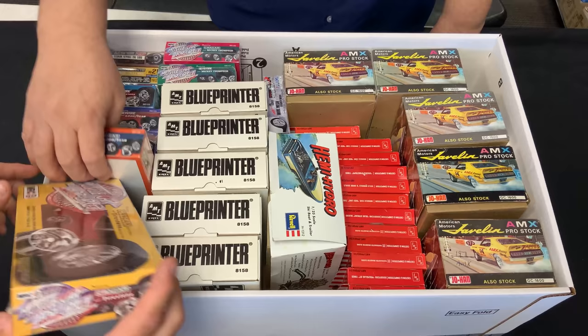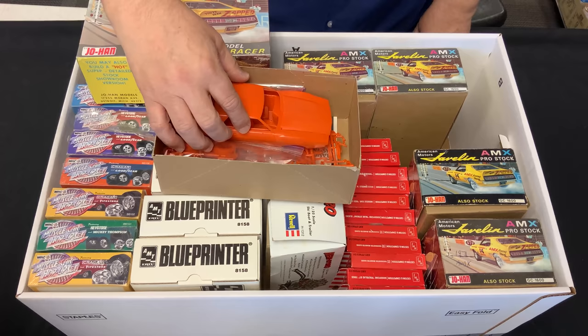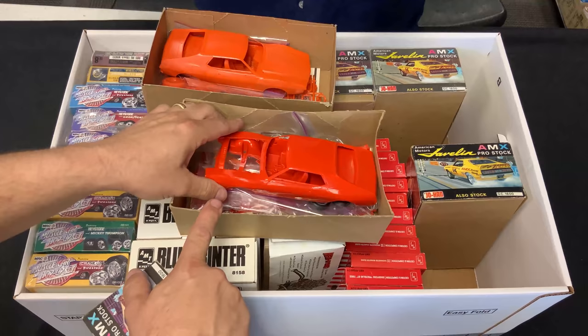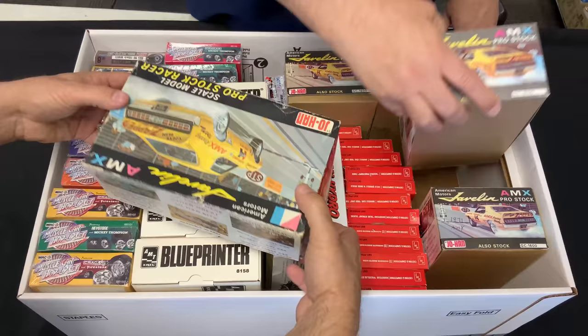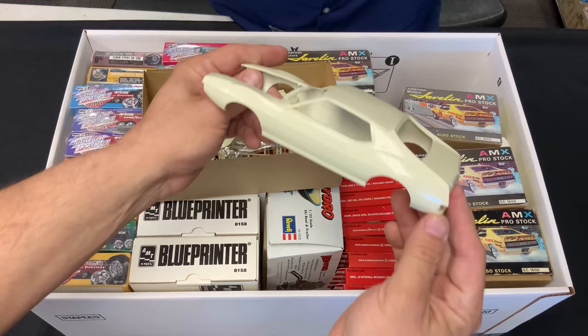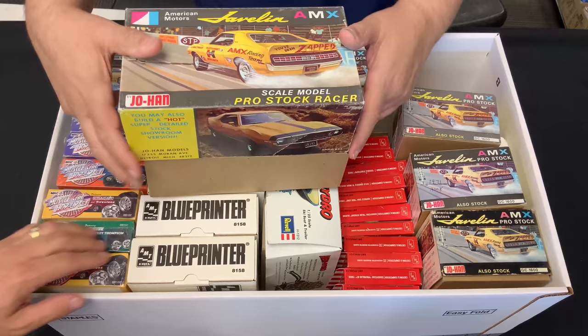And then this Johan — you barely ever find this one and there's five of them here! I opened some of them earlier — some are orange, some are different colors. That was really common with Johan; you never knew what color you were gonna get. Even the two oranges are different — look at how pale that one is compared to the one with a nice smooth sheen. Let's look at another one — it's off-white, something different. One more — it's orange, but it's actually a started kit.